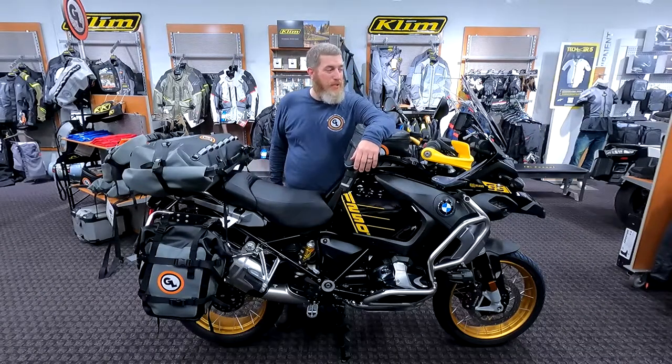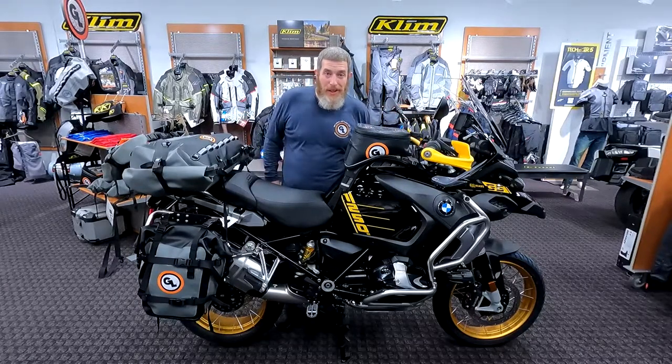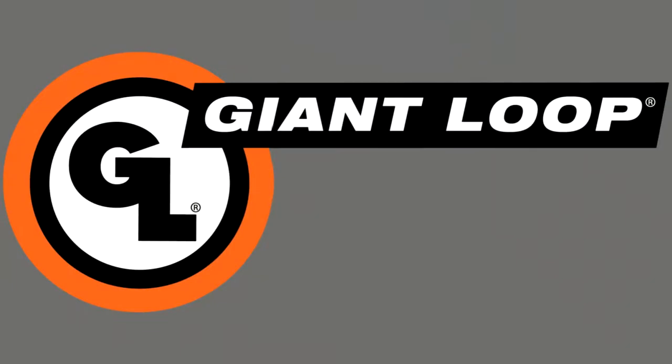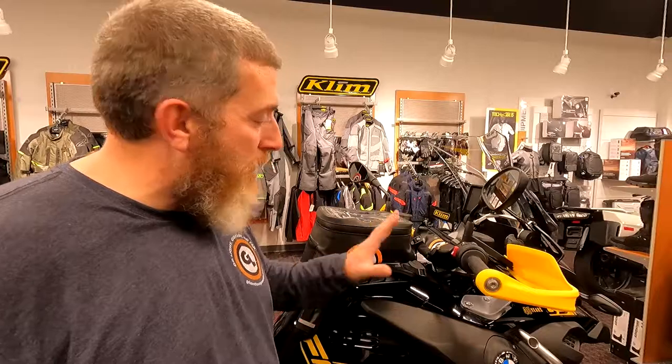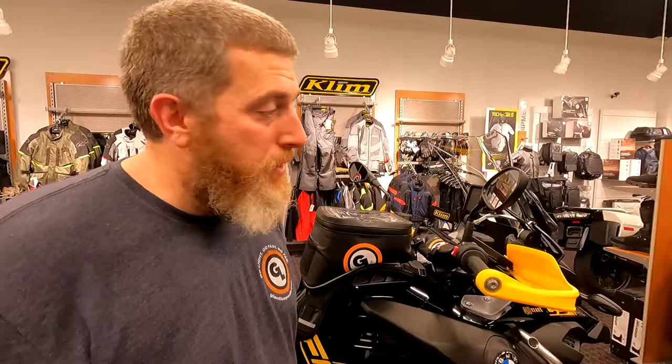Hello friends, Ben here for Giant Loop. Today I'm super excited to show you a full Giant Loop soft luggage setup on this 1250 GSA. I'm here at Cascade Moto BMW Motorcycles of Portland and they have generously allowed me to spend some time with this 1250 GS Adventure. I have outfitted it with a full suite of Giant Loop soft luggage and I want to show you exactly what I put on it and how I mounted it, so you can get some ideas if you have a 1250 GS or a GS of any size.